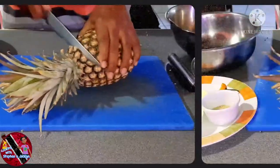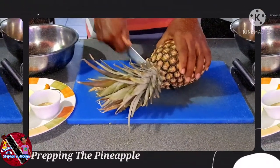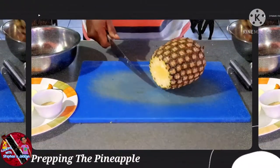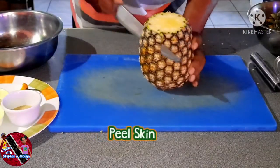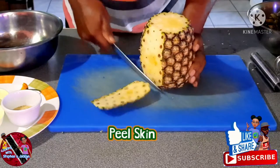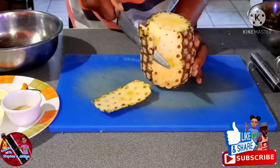Now it's time to prep our pineapple. First off, I'm going to cut off the top of the pineapple, then start peeling it. I am not peeling the pineapple as thick as people usually do, and you will see why later down in the video.